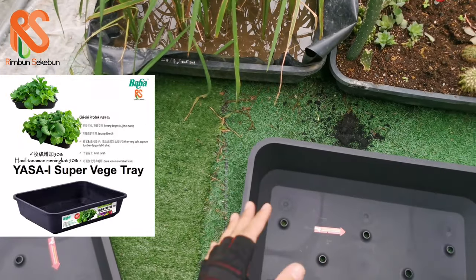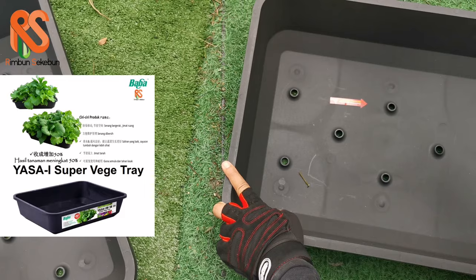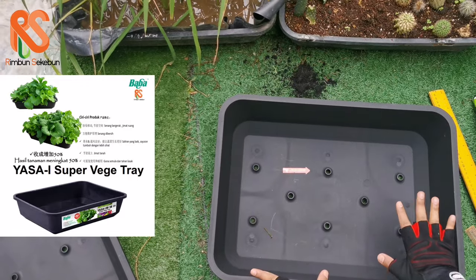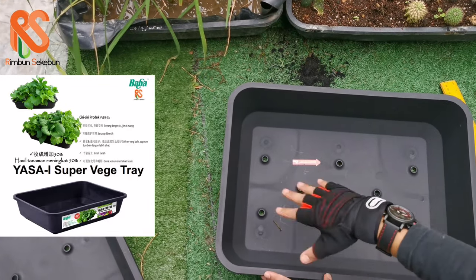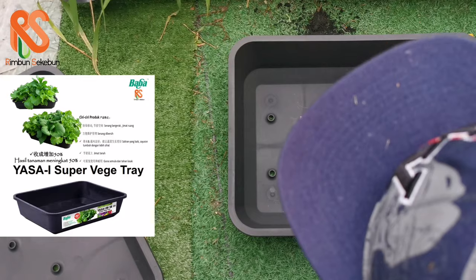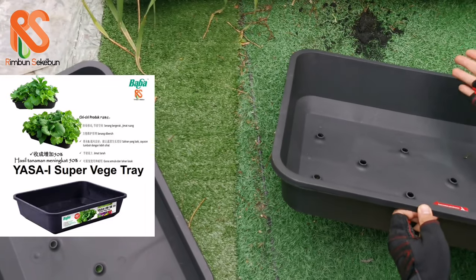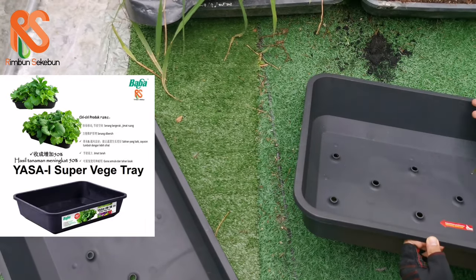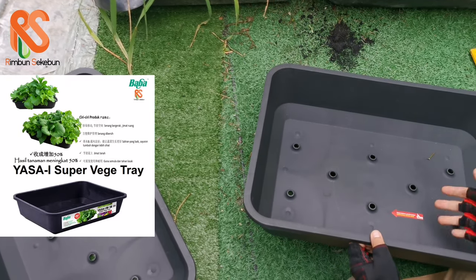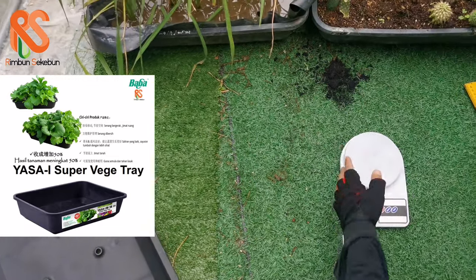The benefit of having a raised hole is that once you water your planter box, some amount of water is going to be deposited at the bottom without actually flooding the roots of your main vegetables on top. We know that too much water is not good for your plants, so this design keeps just enough water to keep your growing media moist and hydrated enough to make your plants happy.